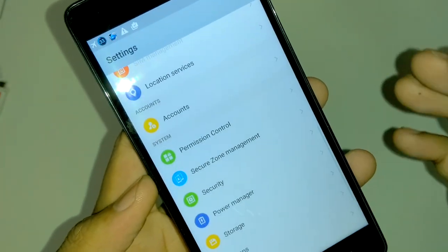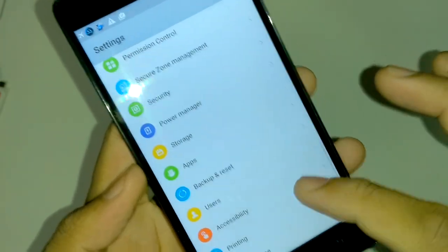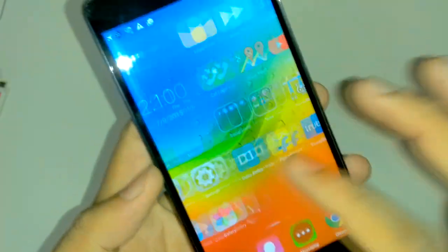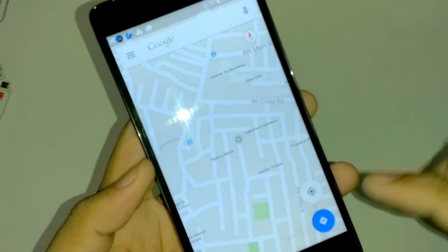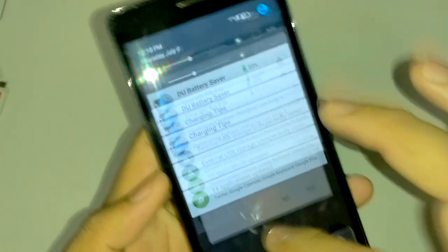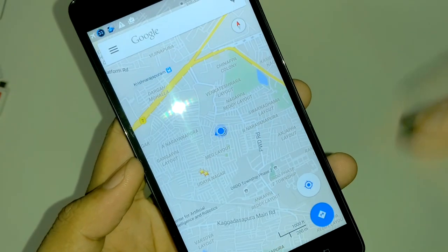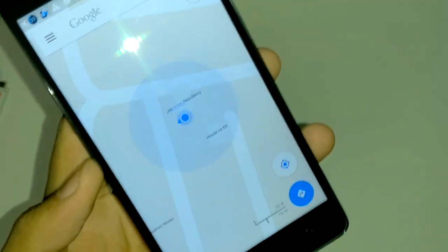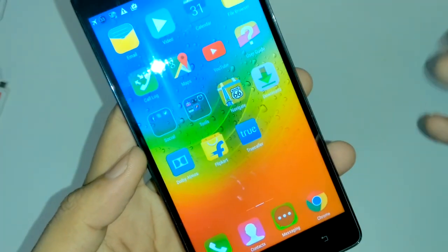Location service is also available. Let me show how quickly GPS locks. I just enabled GPS — it is instant. Within 2 seconds we got a GPS lock and the accuracy is about 5 to 10 feet.